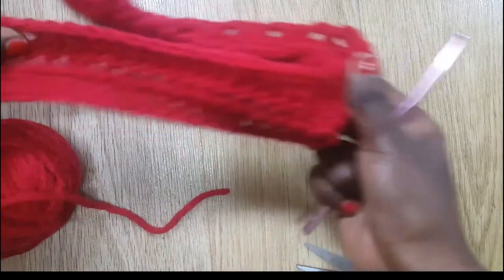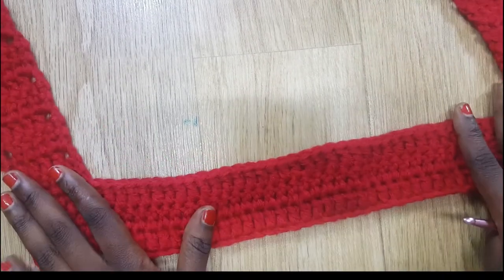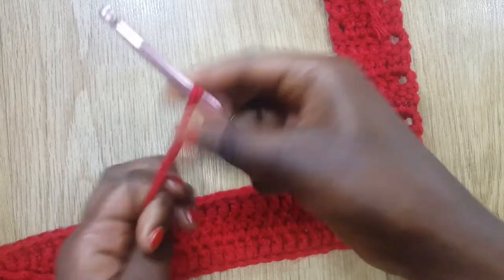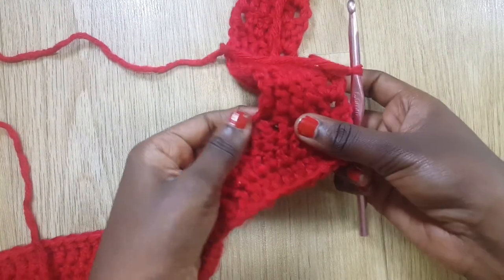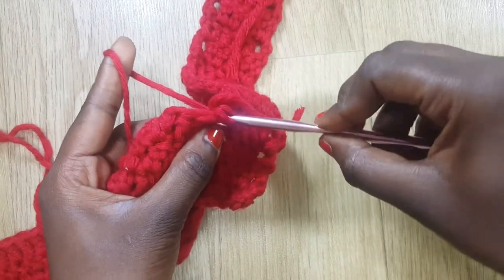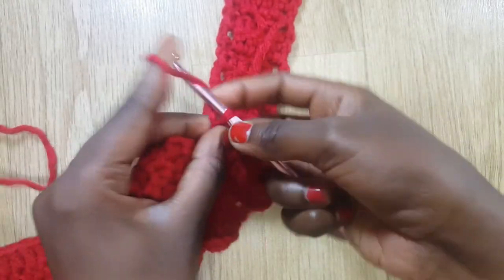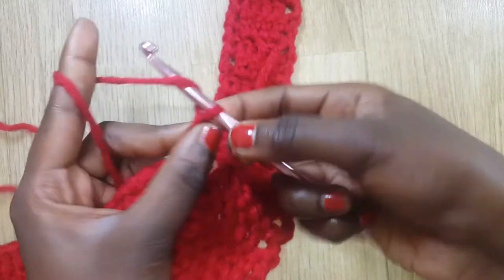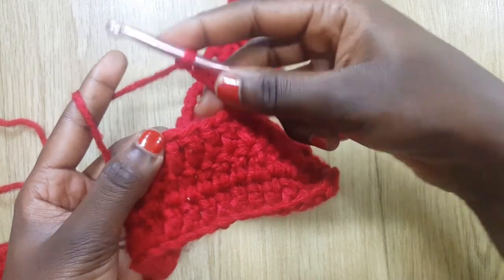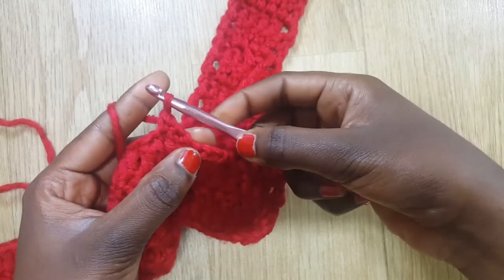Your piece should be looking like this. We're going to start the mesh. I'm going to do a slip knot, go into this corner, set my hook there, grab some yarn, and do a single crochet. Then I'm going to chain five — one, two, three, four, five. After chaining five I count four stitches — one, two, three, four — and into the fourth stitch I insert my hook, grab some yarn, and do a single crochet.